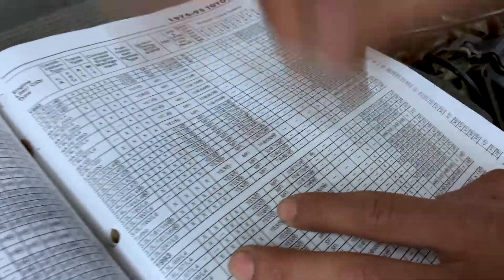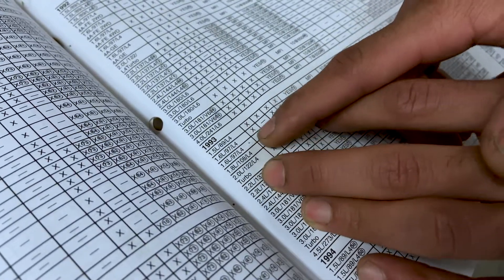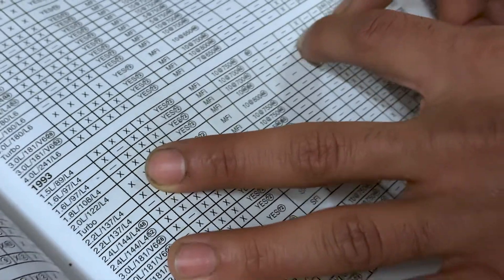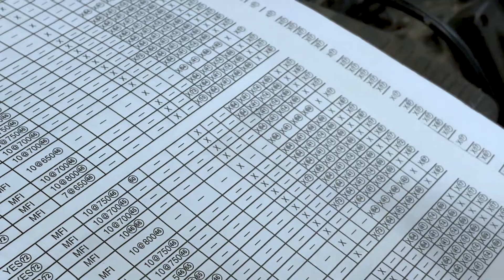We see here we have Toyota, and it's a 1993. You want to take a look at your proper vehicle, proper identification. We follow the 1.6. We already checked we had PCV — it was there. So we see there we have an EVAP system, and now we're going to take a look at the EVAP.